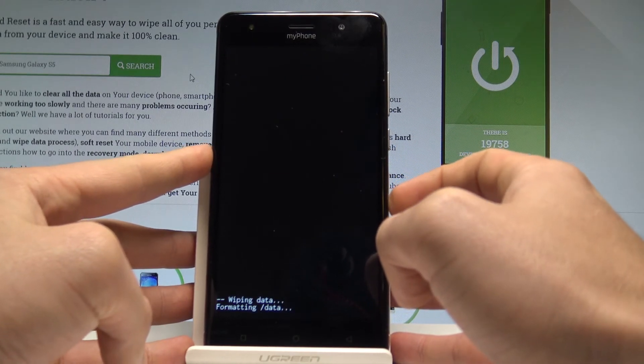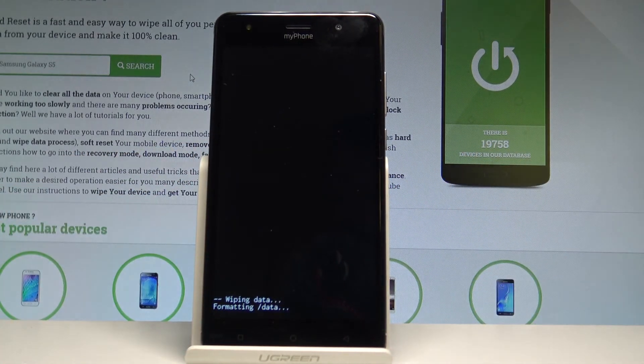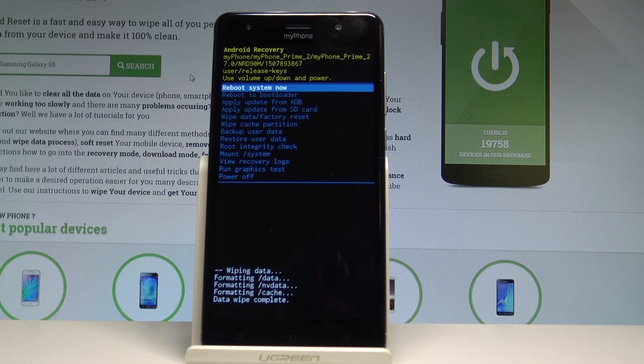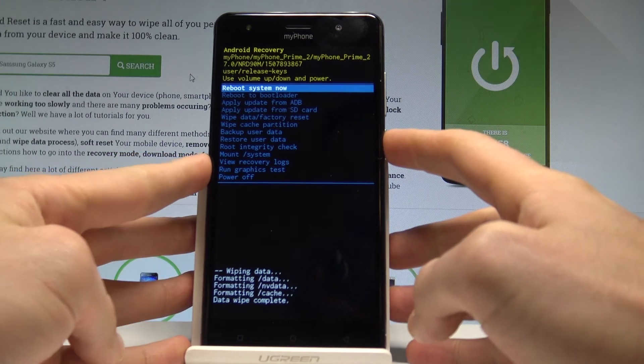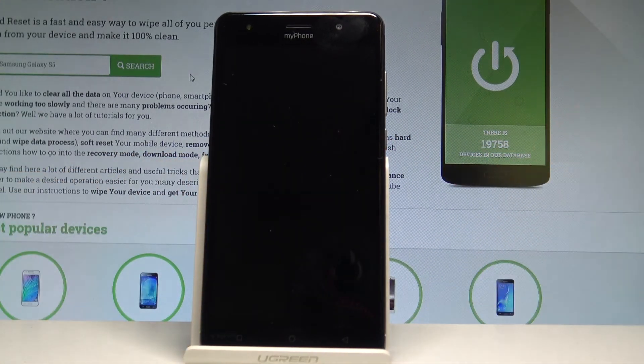Right now the device is wiping data and formatting all personal stuff, customized settings, and installed apps. Wait a couple of seconds until the Android recovery mode pops up again on the screen, then press the power key to select reboot system now.